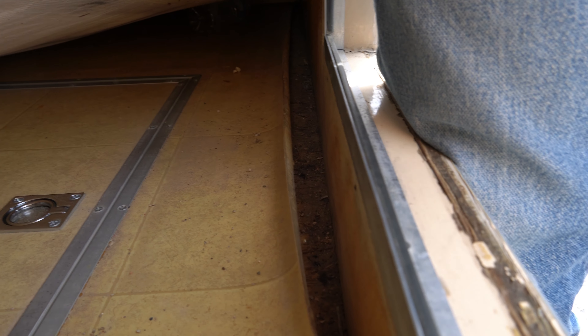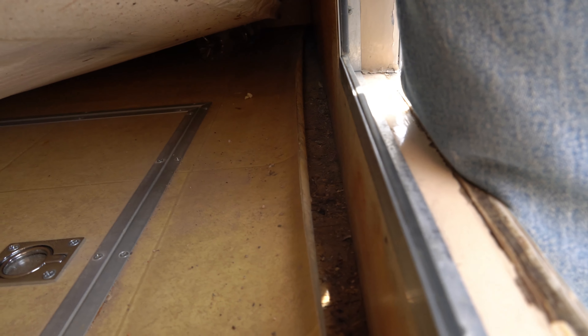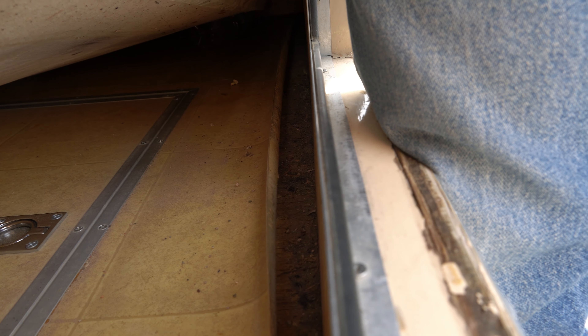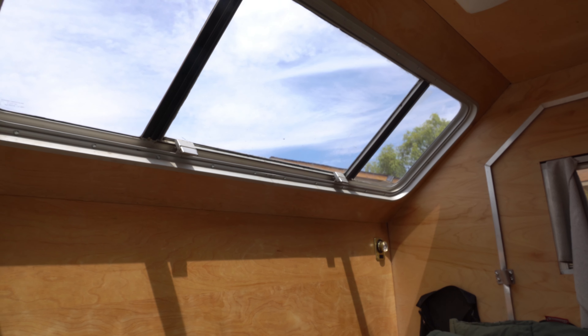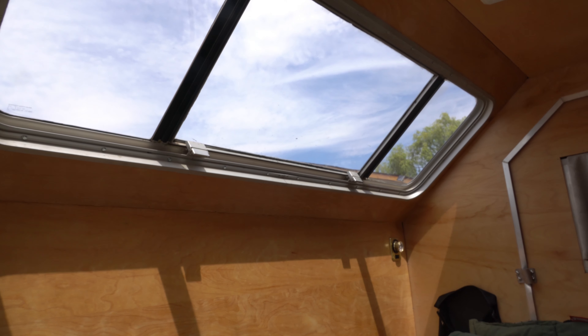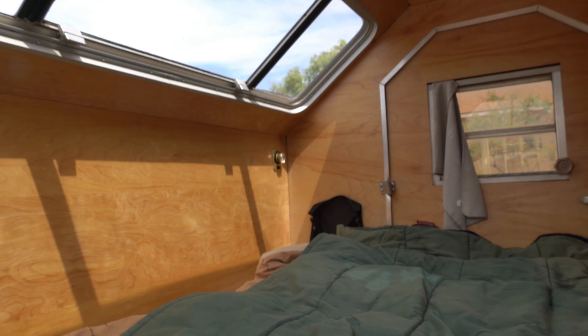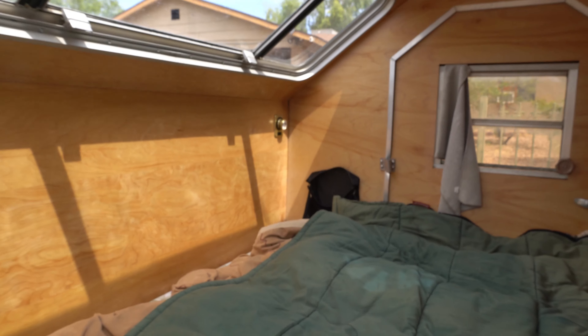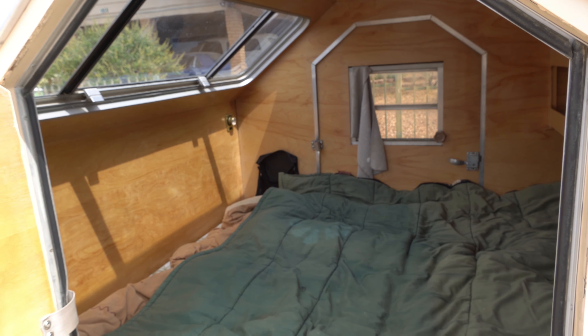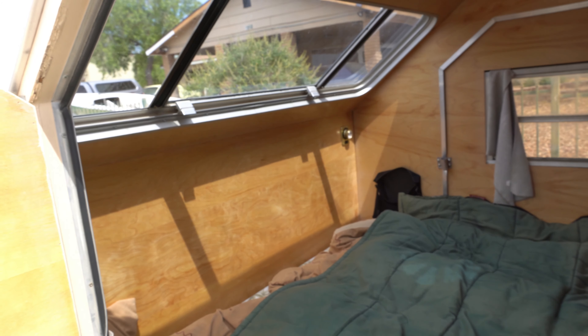If you look down here, you can see where the vinyl flooring is starting to peel back up. My solution when I replace it is to use aluminum angle iron along the edge to hold it down. Now, see how nice that front window is? When you peel the cover off — which protects the window from rocks — it really brightens up the inside and gives a lot of light. During the daytime it feels great, and at night you get to see the stars. So would I put the front window in again? Absolutely.